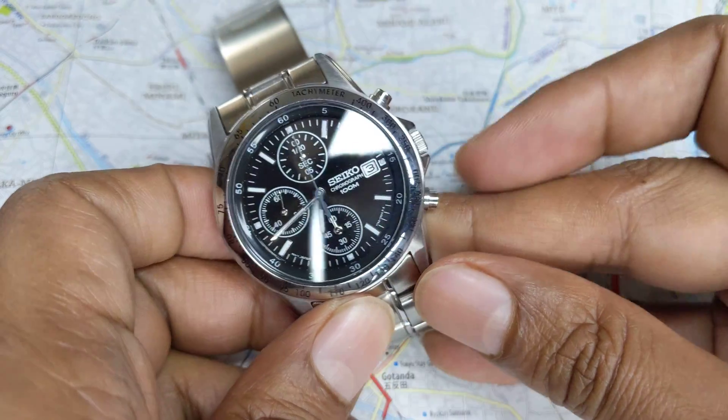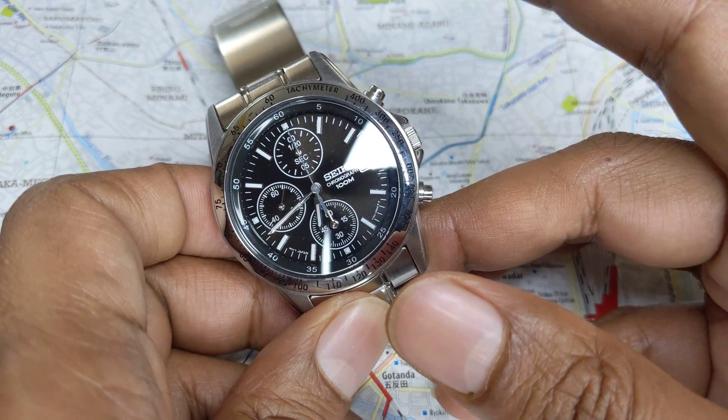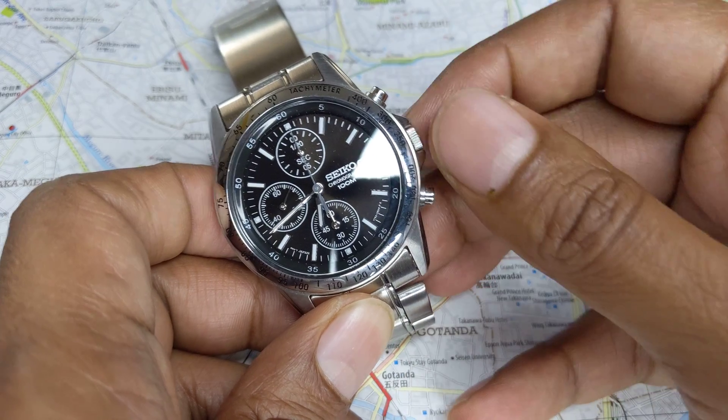There are always two buttons on a mechanical chronograph: you have the top button and the bottom button, and then you have a crown.